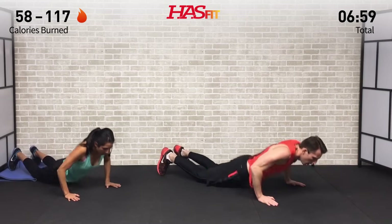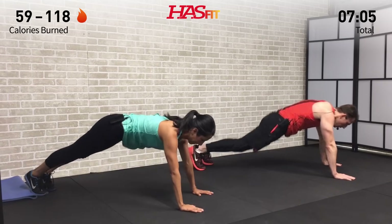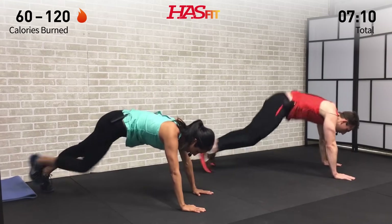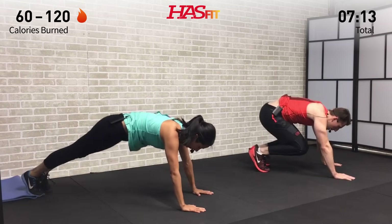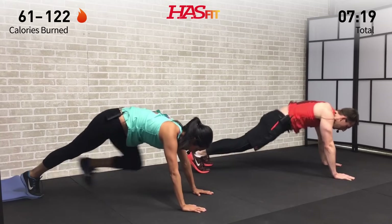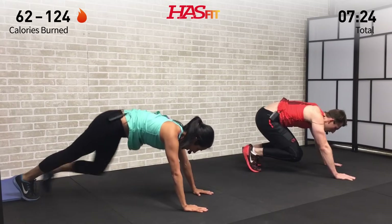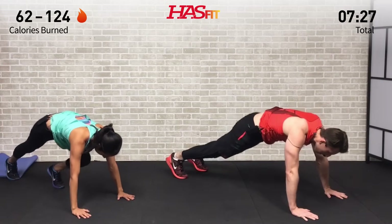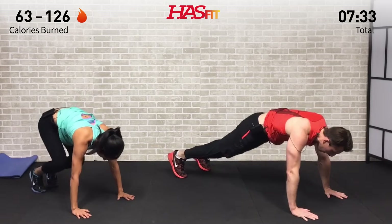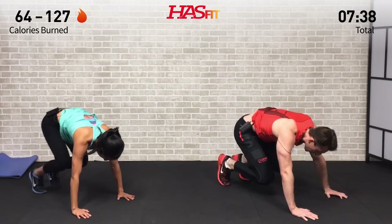Going into a high plank position. I'm doing a high plank knee tuck jump — bringing my knees in jumping out. Claudia is doing high plank step-ups, alternating legs: left leg up, left back, then right leg up, where I'm bringing both up jumping at the same time. Keep a slight bend in your elbows, and make that back nice and straight — you don't want your butt up in the air and you don't want it sinking either.